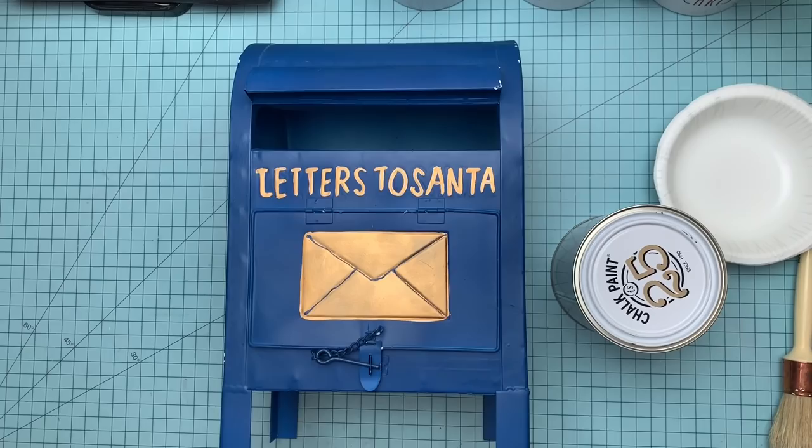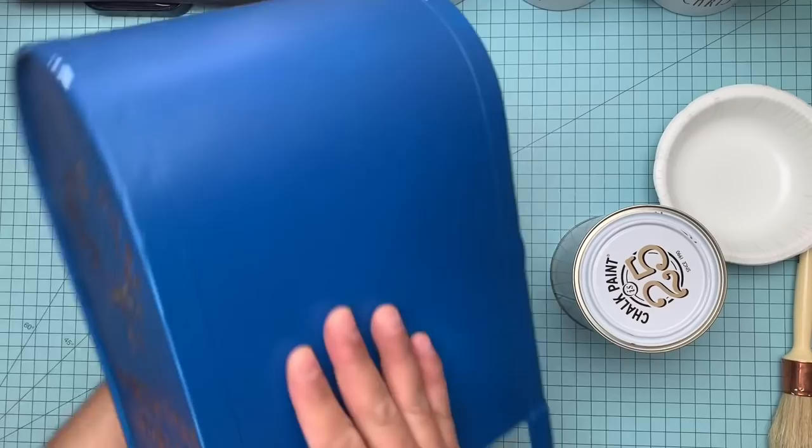Hey everyone, it's Alvador, and for today's project for my everyday in December, I'm going to paint this mailbox.